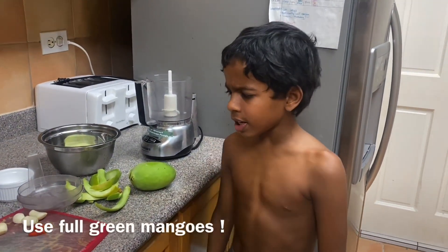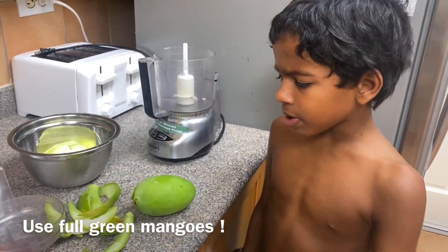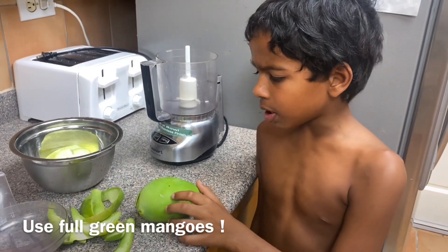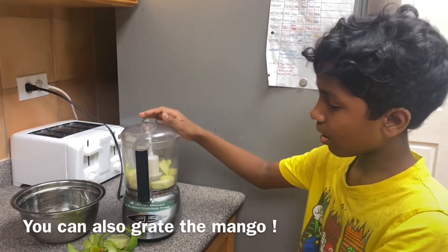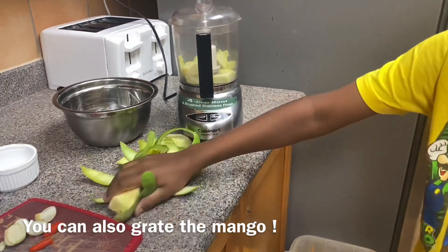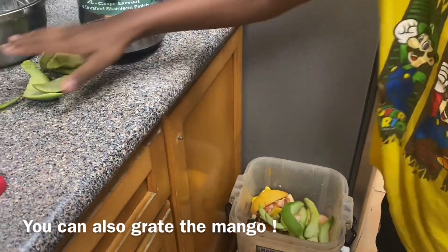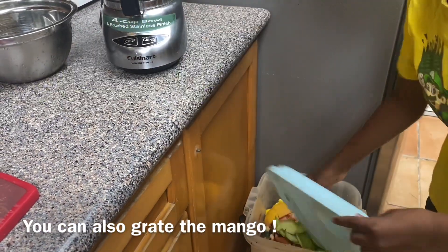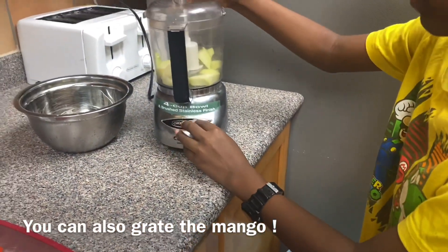Today's video is on mango chutney. We're gonna peel the mango and put it in the grinder. I just finished peeling the mangoes we got from our tree. I'm gonna put the skin and seed in the compost, and now I'm gonna grind up the mango.